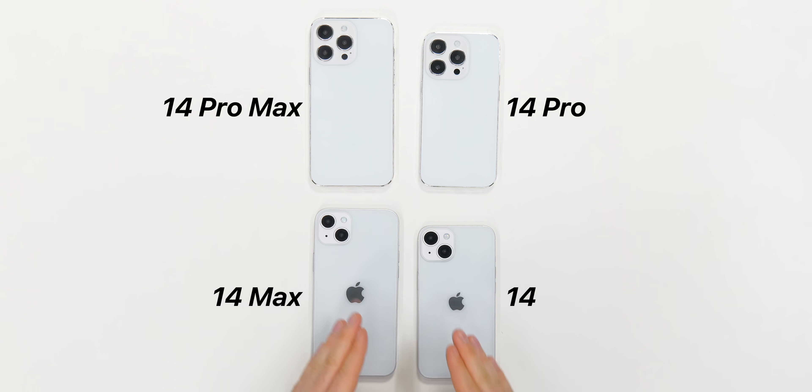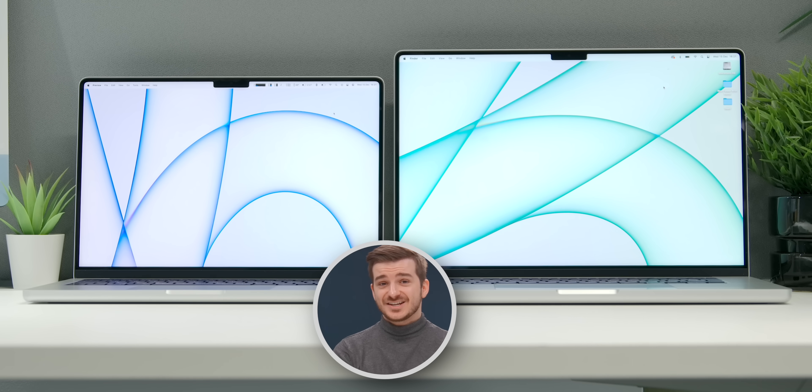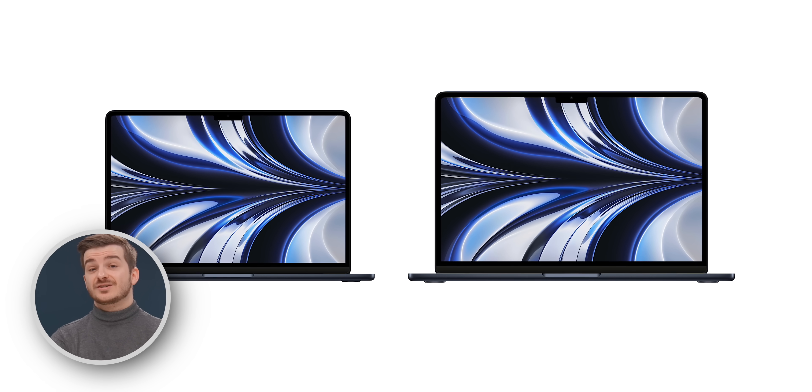I really like what Apple is doing here — the fact that they're offering the same device but in two different sizes. They're not just doing this with the 14 and 14 Pro, but also with the MacBooks. The 14 and 16-inch MacBooks are pretty much the same device, just in different sizes, and even the new MacBook Air is rumored to come in a future 15-inch size.